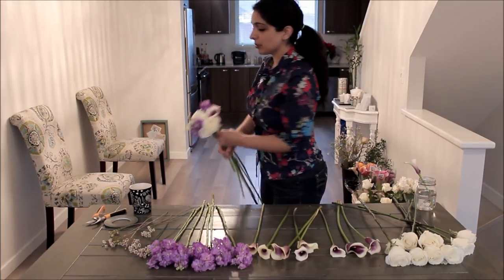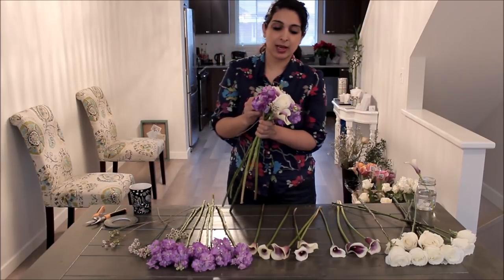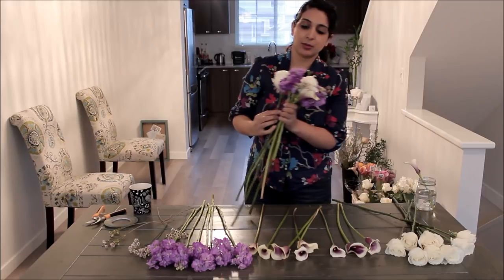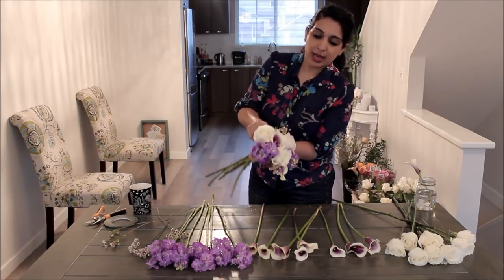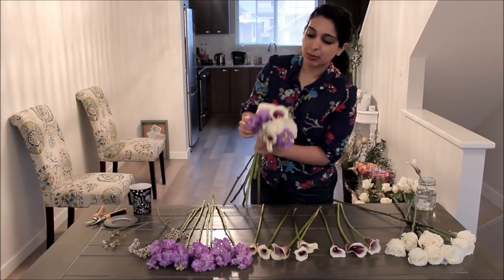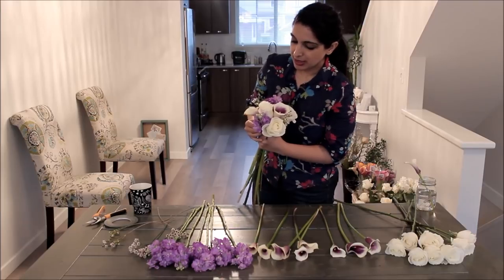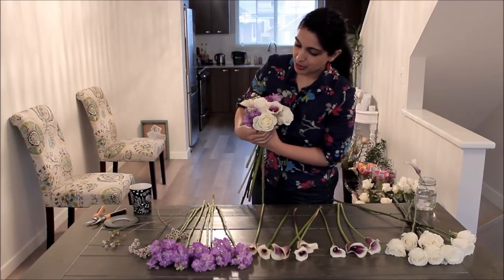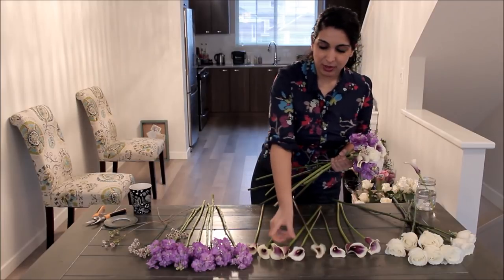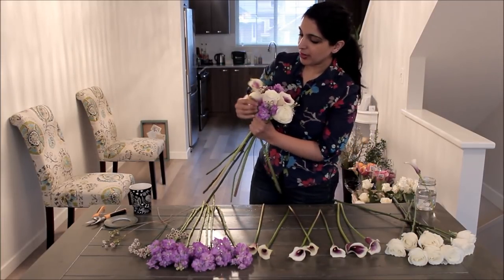I'm going to add a bit more filler on one side and then put another rose in. Sometimes a calla sinks down into the bouquet — you can push it back up from underneath the head. That'll happen sometimes, so just keep an eye on it. It's looking really, really nice. I think this is one of my favorite bouquets to make — it comes together very quickly.